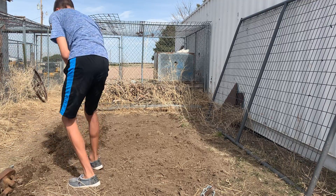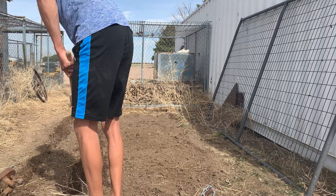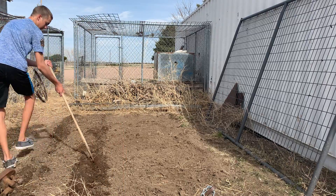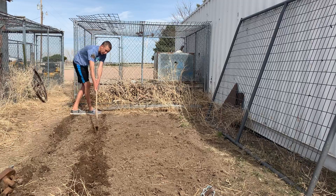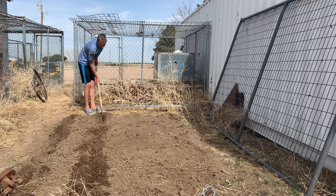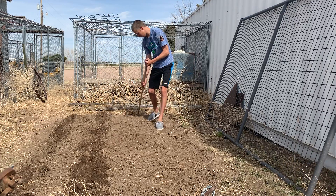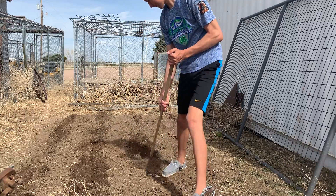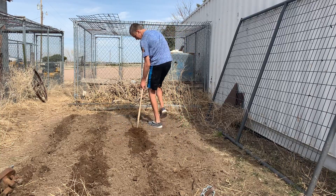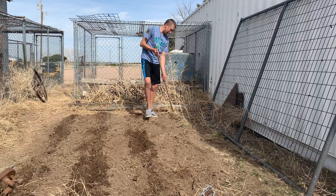Get those root balls out of there — those are going to rob water from the plant before it gets established. You want the plant to be established before it moves any water whatsoever. I'm going to make sure I got this thing at good depth, especially right over here on this edge. I'm trying to make them in rows both directions so it's a little bit easier to get them watered.